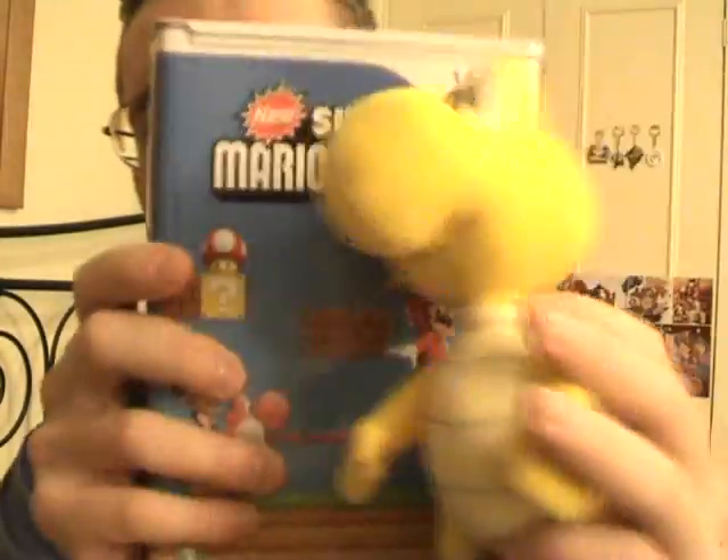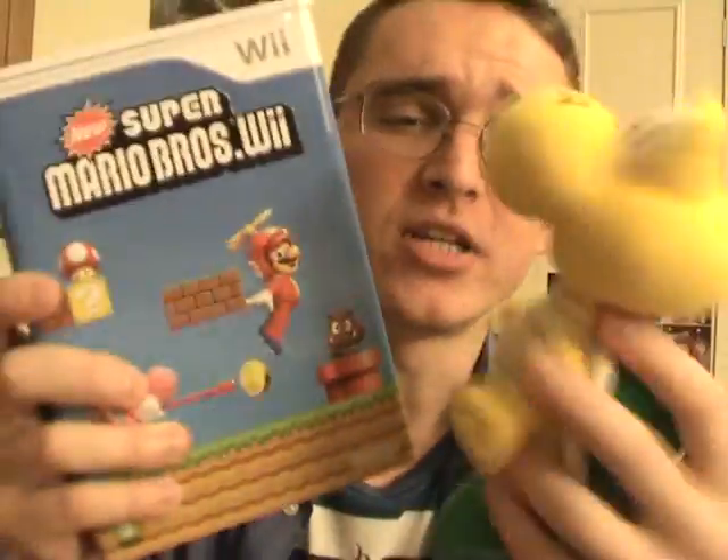Look how cute this guy is. How can Mario beat these guys up? Come on, Mario is so mean. So yeah, I got this guy with this awesome special edition thing. This is a good bundle.